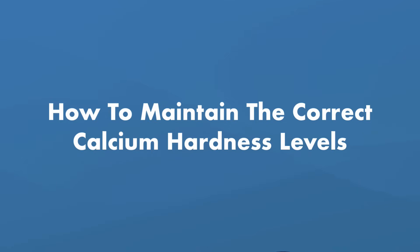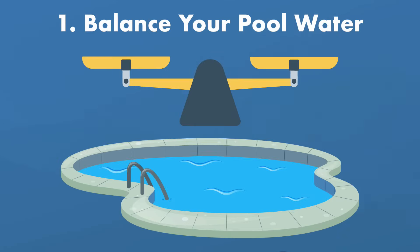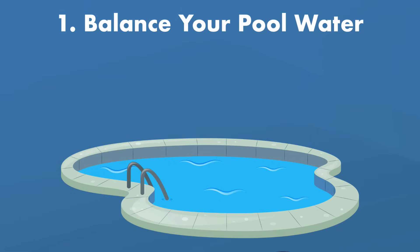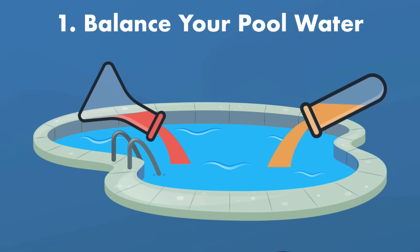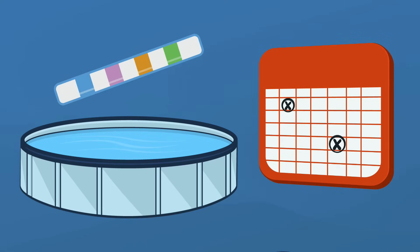How do you maintain the right calcium hardness levels? First, balance the water — keeping a close eye on your pool chemistry will help you prevent problems related to calcium hardness, and a lot of other things as well. Number two, test your water frequently. This is especially important if you have hard water. Testing every week or two weeks will help you stay on top of any water chemistry imbalances.